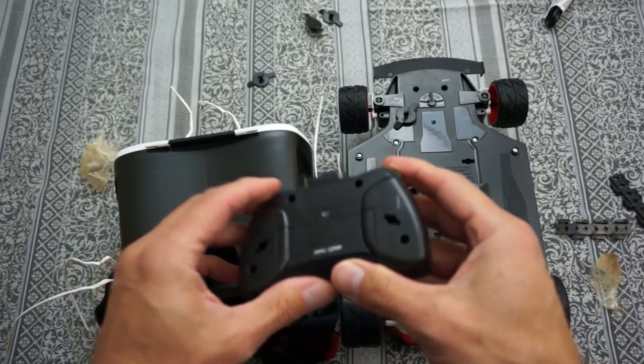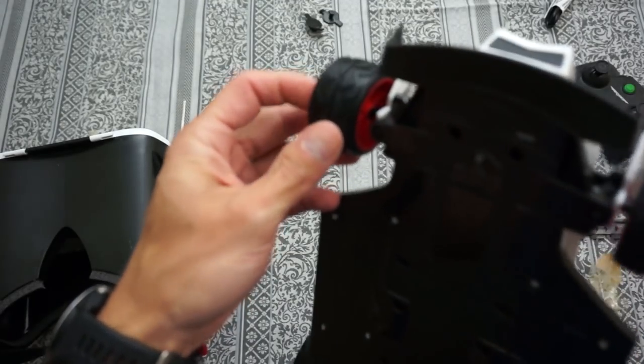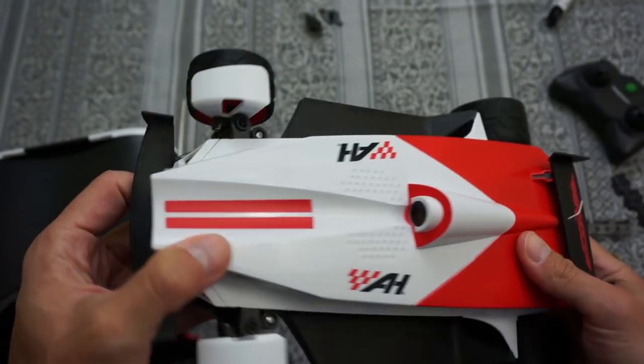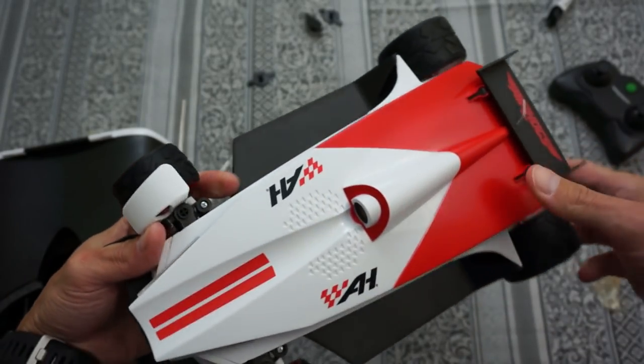On the box it says it does require two AAA batteries which are not included, so make sure you have that. The tires feel like they're rubber — actual rubber tires. You can see the camera here at the front, so it's going to have the motion video from that port.